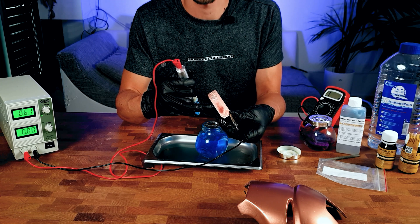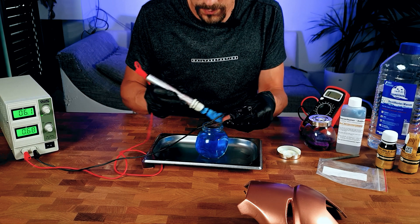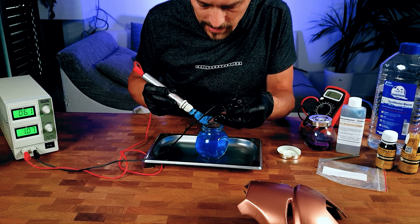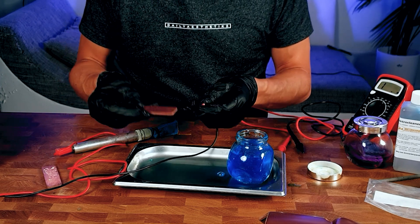If you have burnt spots, just go over it once more — it will disappear eventually, and if not, the gold will take care of it. You can also see the conductivity of your part by watching the amperometer on your power supply. Instead of clamping it down, you can just hold it so you damage the paint less.